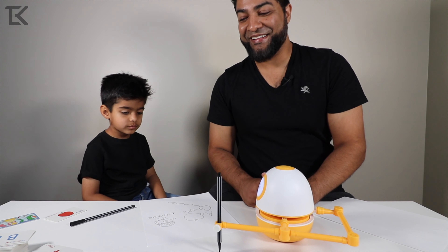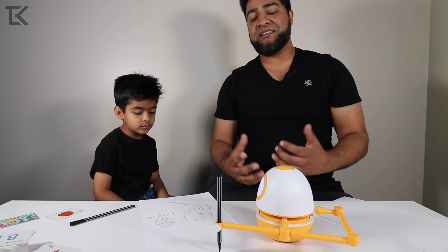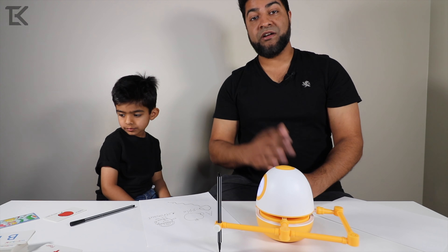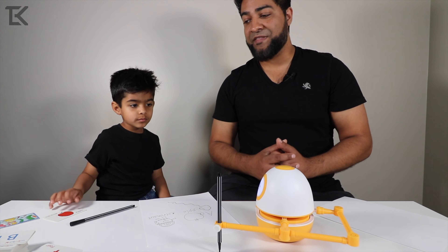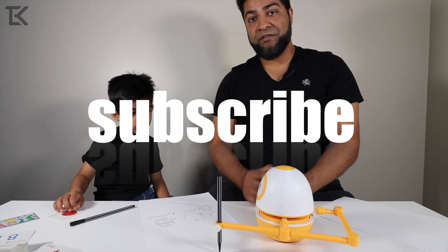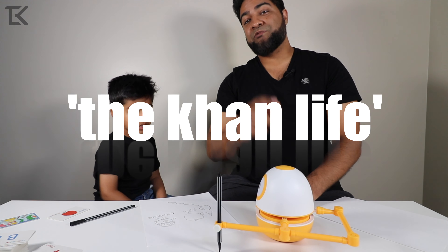We'd be here all night long doing this, so we're going to cut the video out here to give you guys an example of exactly what it does and how it works. Very excited to have this product — highly recommend it if your kid is learning how to spell, draw, and there are so many other things: cognitive thinking, numbers. The list here is endless. Highly recommend this. If you guys have any questions, be sure to put them in the comments below. Thanks for watching, guys. Bye-bye.